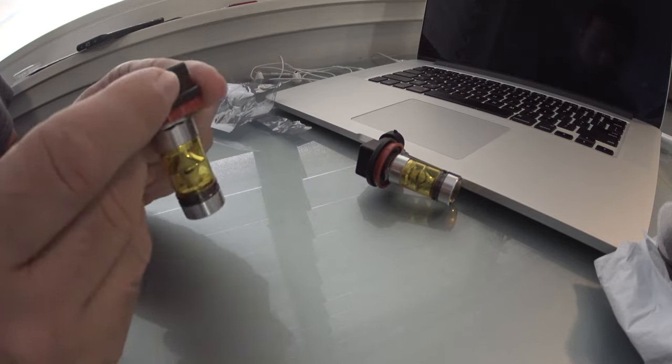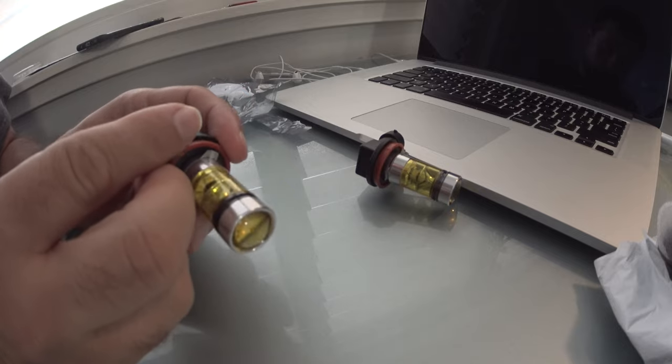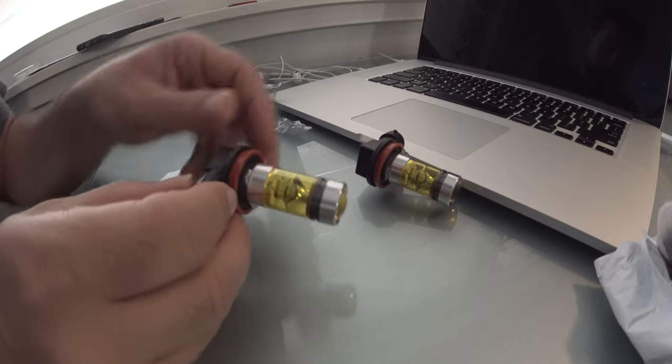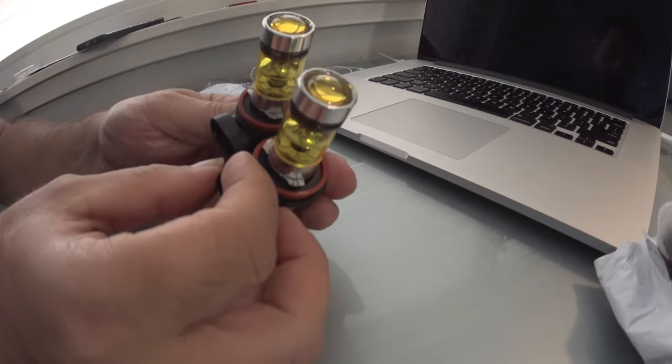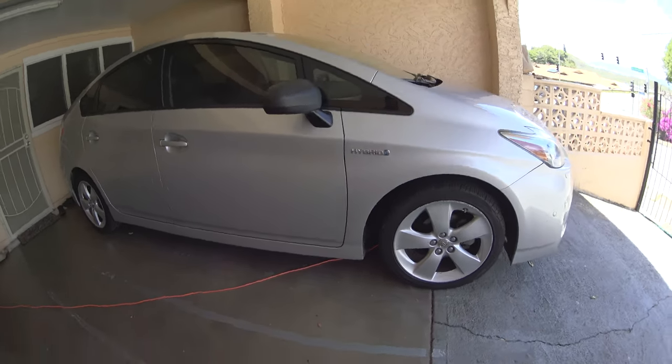Then you've got four little modules here, so there's quite a bit of LED power in here. Let's see how much power — they say they're 100 watts, but I don't know if that's actually 100 watts or not. That's pretty powerful though, 100 watts.